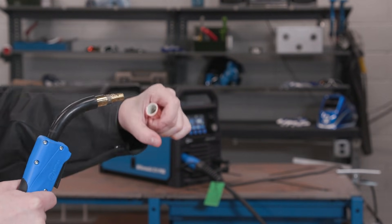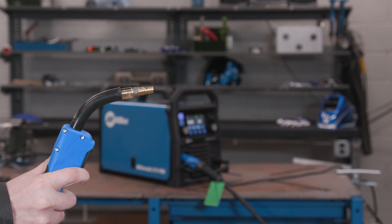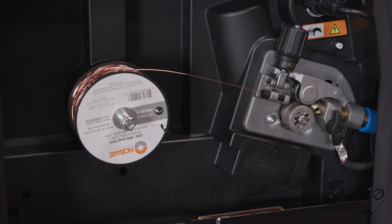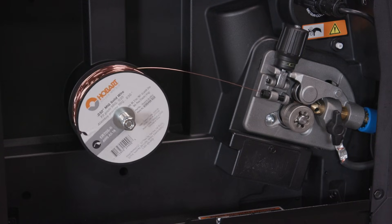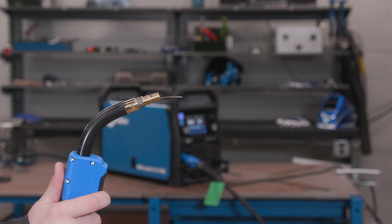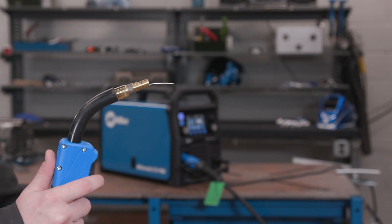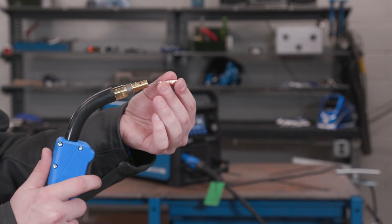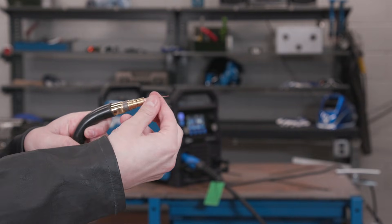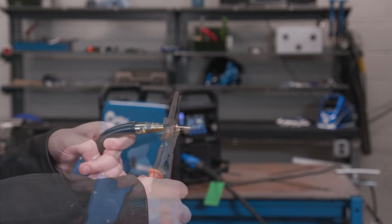Keep your MIG gun straight. Remove the nozzle and contact tip. Pull the trigger. After three seconds of holding, the machine will enter jog mode. Hold the trigger until the wire feeds out. Insert the nozzle and contact tip and tighten with a half turn.